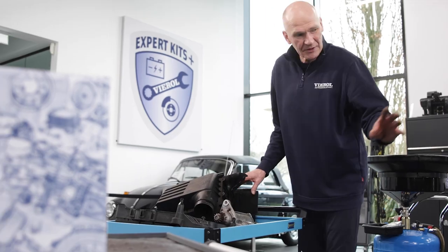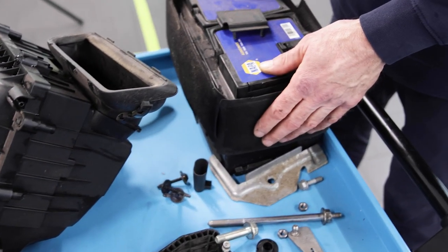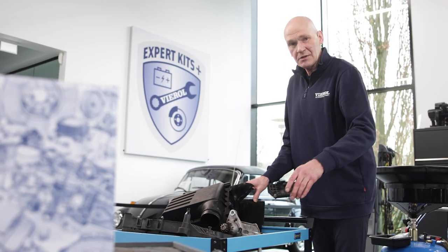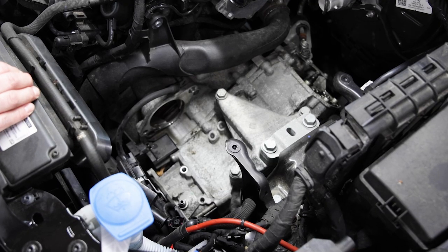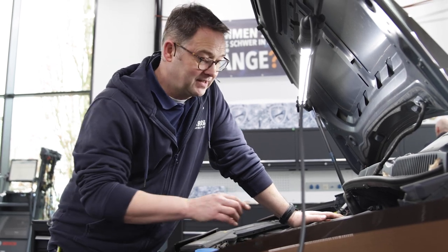Now we have dismantled some components so that we can get to the transmission: the air filter box, battery, battery holder, starter, and the cover of the mechanics. Before we drain the fluid, it is important to remove the plastic cover from the mechanics, the breather cap from the mechatronics, and the filler plug. This way the fluid flows out better.